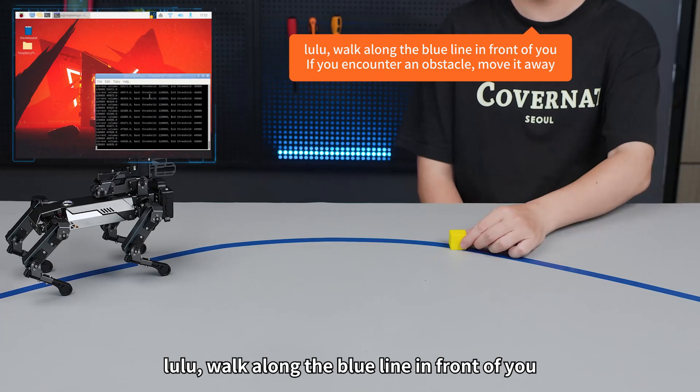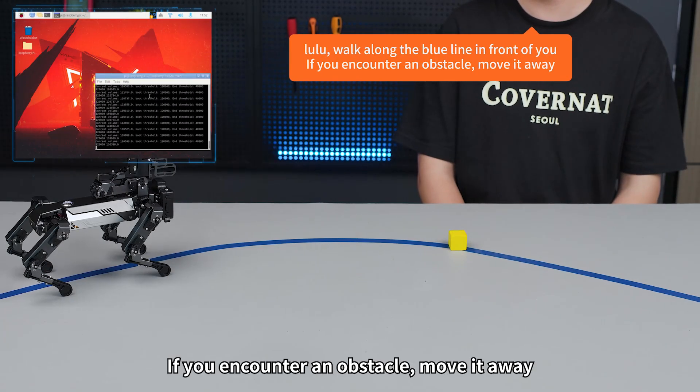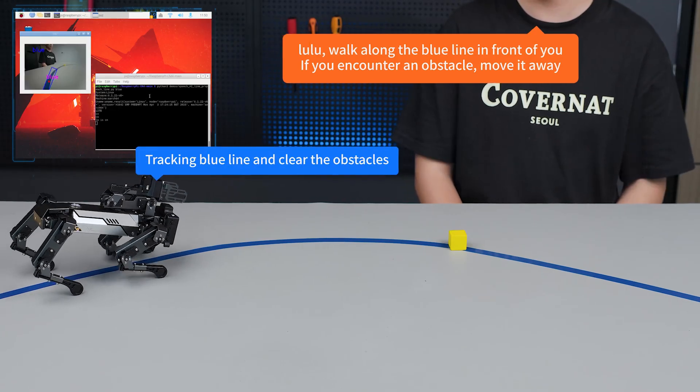Lulu, walk along the blue line in front of you. If you encounter an obstacle, move it away. The robot confirms: tracking blue line and clear the obstacles.